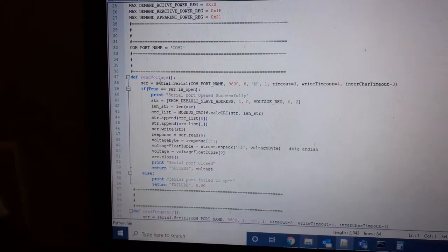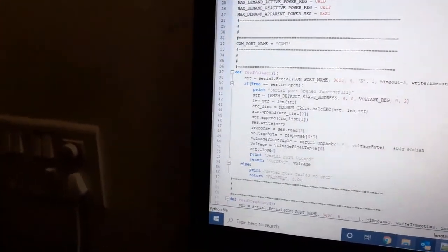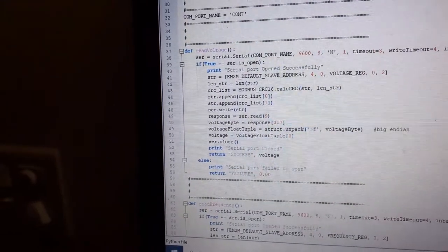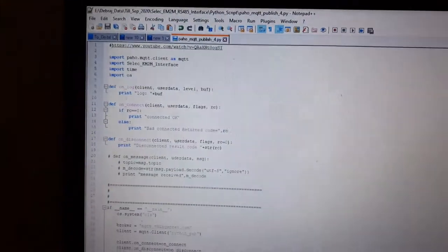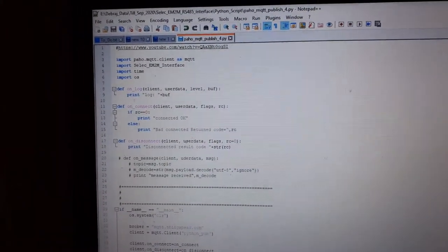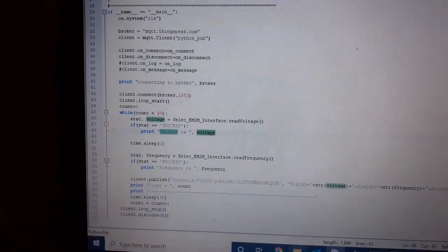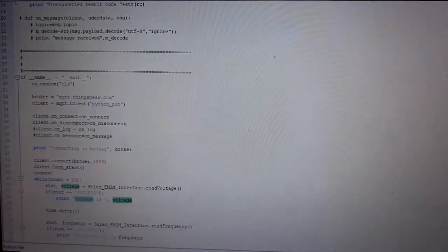Once the command is sent, the energy meter replies with data. In this case we're reading voltage, and there's a similar function for frequency. We can add as many parameters as needed later. A third script uses the paho MQTT library — I learned this from a YouTube video — to push data to ThingSpeak via MQTT.